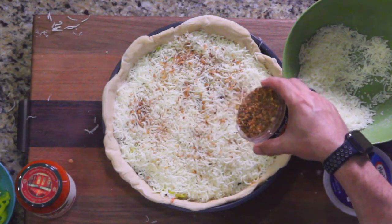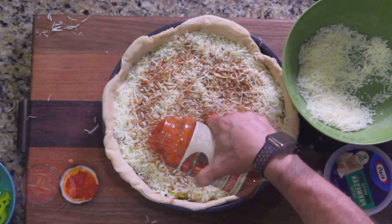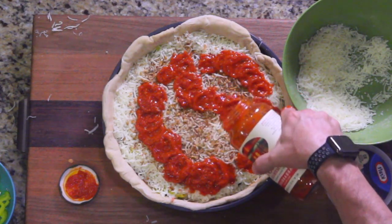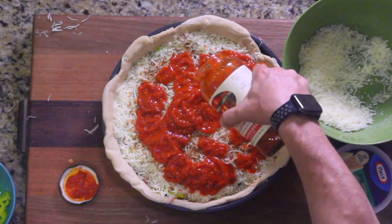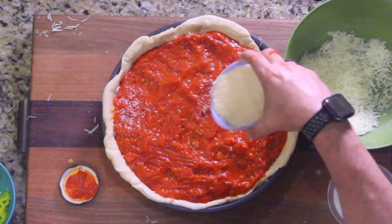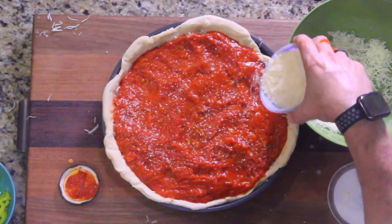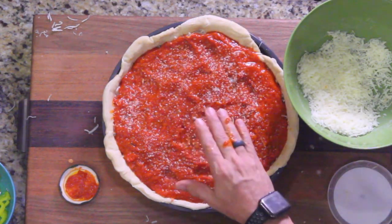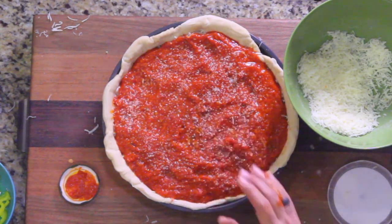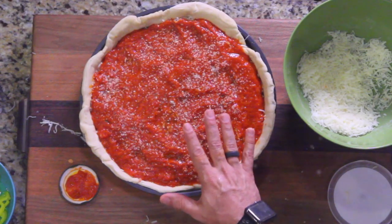Everything I've ever touched with theirs was good, so I'm not gonna worry about ruining this pizza. Take it and put it all over. The parmesan is decoration so we're gonna put it on here. Baking at 425 — check it at 25 minutes to see how everything's going, and then around the 40-minute mark it should be done.